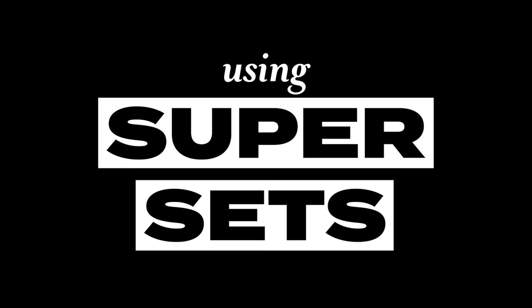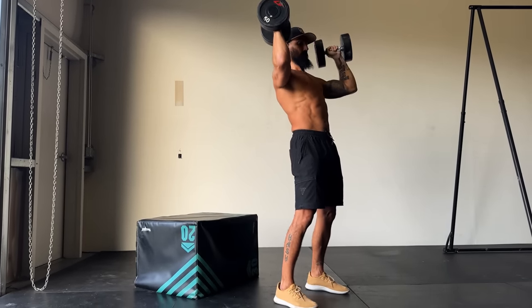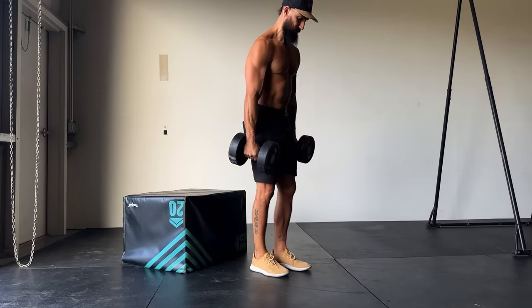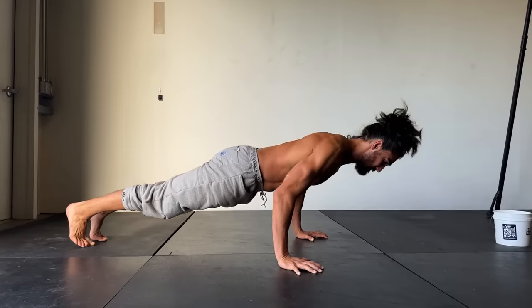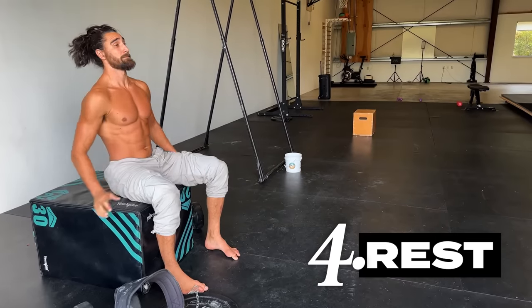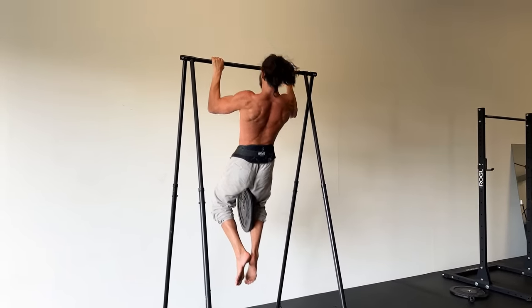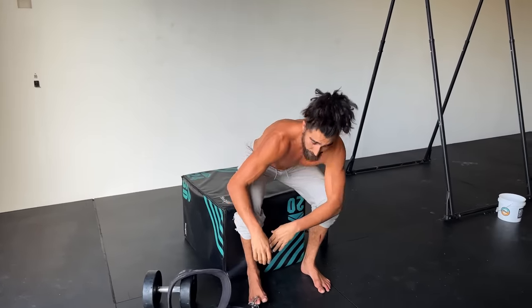Number three is using supersets. Supersets may be the most time-efficient way of working your body. Coupling two exercises together that work different muscle groups allows you to tax many different muscles in a low amount of time. A classic example is combining push-ups and pull-ups — you do your sets of push-ups, rest for a minute or so, then do your sets of pull-ups. Then rest two to five minutes and repeat. When you're done, you've just worked your full upper body in a short amount of time. It's so simple, yet often overlooked as a training technique.